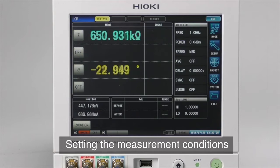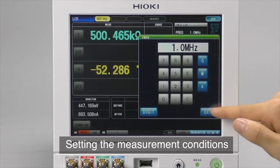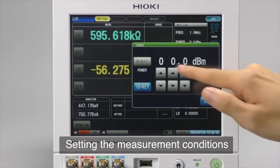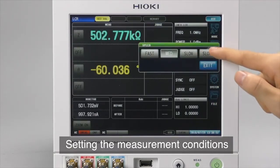Next, set the measurement conditions. Define the frequency, power, and measurement speed for the actual measurements, and verify that the values shown on the displays have changed.